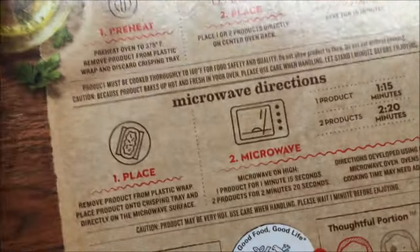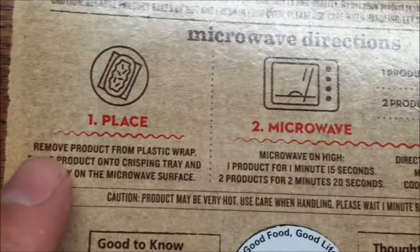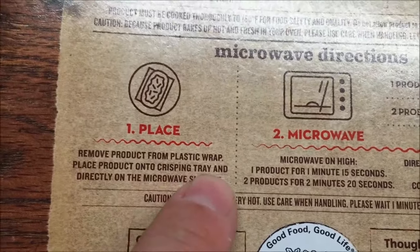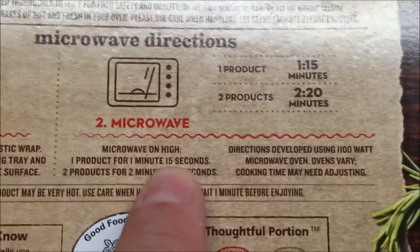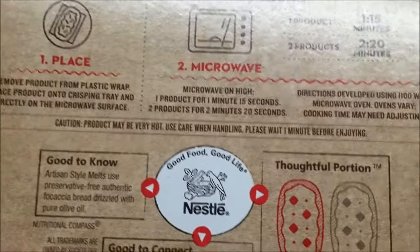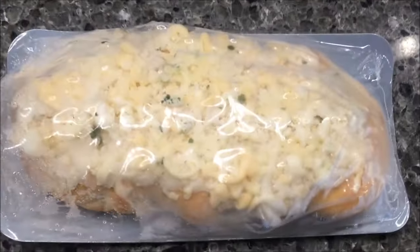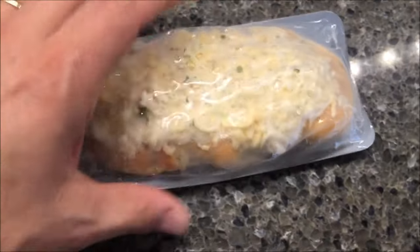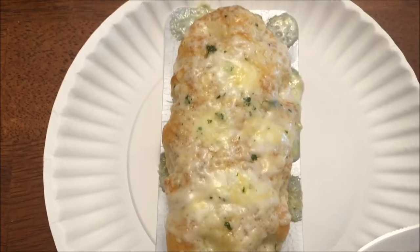You can do it in the oven or toaster oven, but I'm going to use the microwave. You remove the product from the plastic wrap, place it onto the crisping tray directly on the microwave surface. Microwave on high for one minute and 15 seconds — if you had both pieces you'd do 2 minutes 20 seconds. I'm just going to take it out of the plastic and put it directly in the microwave for 1:15.